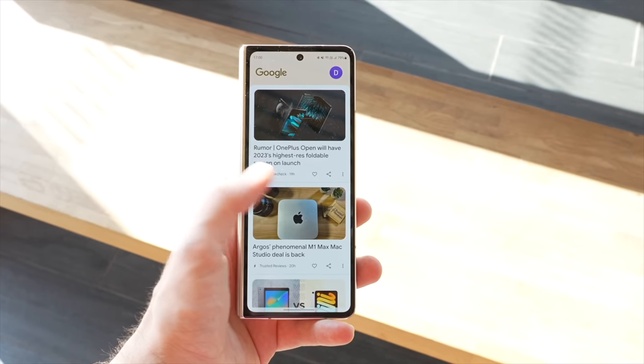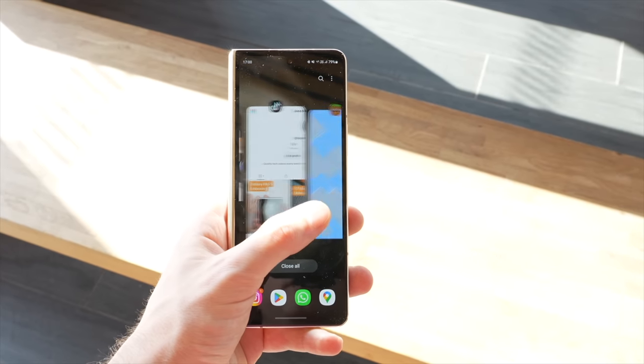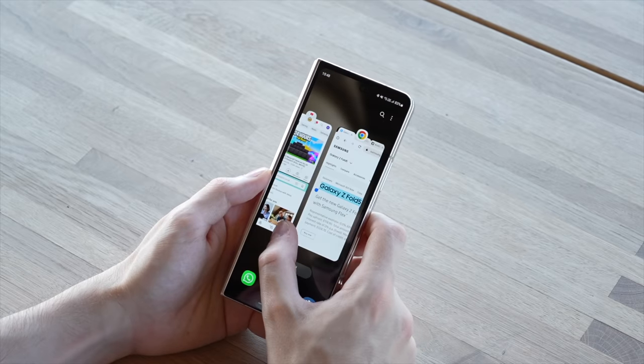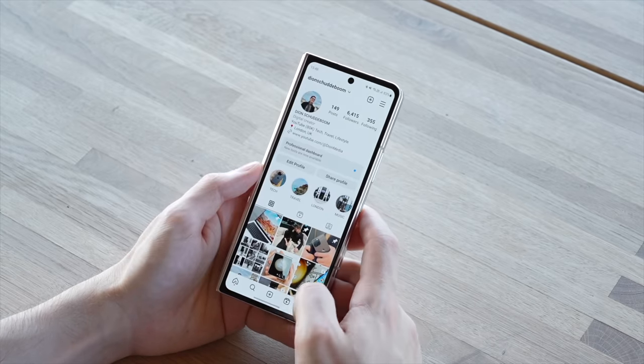The cover screen gets super bright at up to 1,750 nits, which means you can easily see it in any light, say when walking outdoors and the sun is shining. Since it also has that really smooth 120Hz refresh rate, you get a real flagship quality display on the front. You don't feel like you're compromising, and I think that is really important because this is the display I use just about as much as the main display.